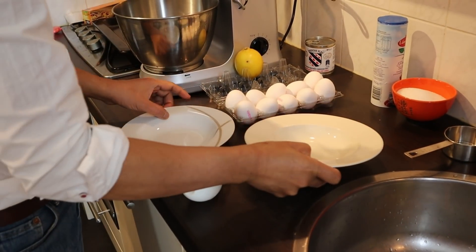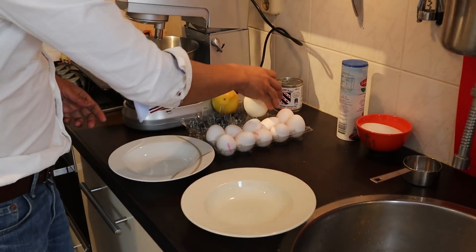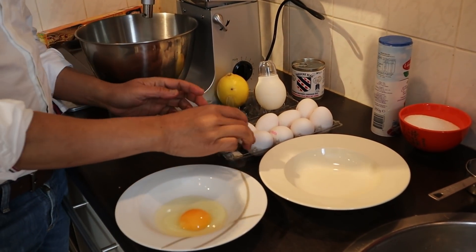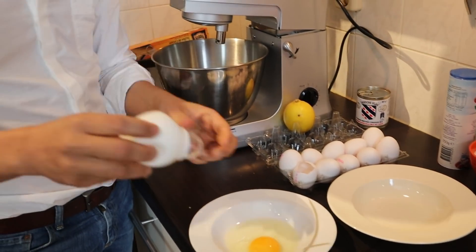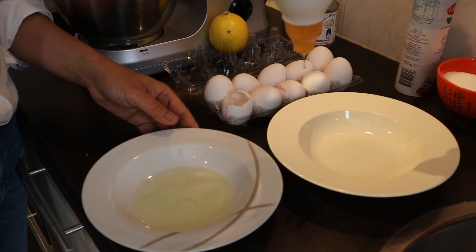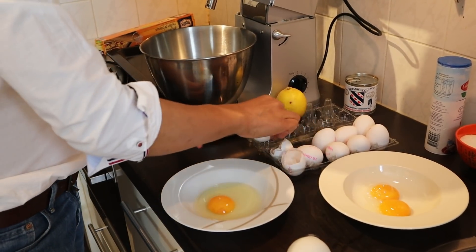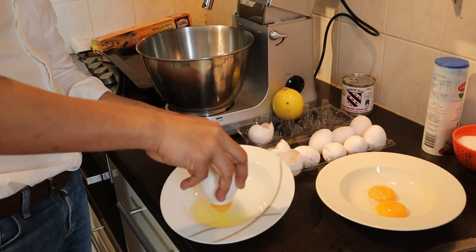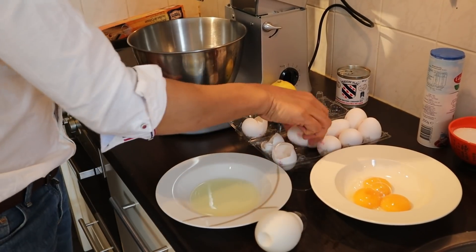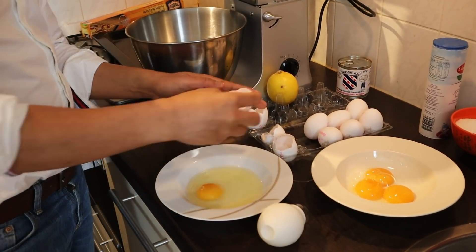Contamination will cause failure in the creation of the meringue. Be extra careful not to mix the yolk with the white — any amount of yolk in the egg white will cause failure. Even traces of fat in the egg white will not allow the meringue to form.